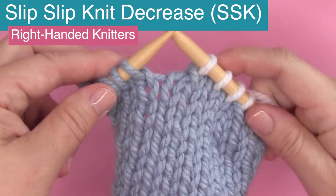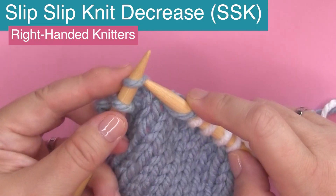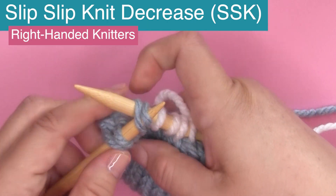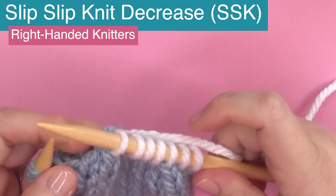Let's do this together one more time: slipping, slipping, and then sort of pulling it down a little bit to make room, inserting the tip, knitting it through — and there is your SSK decrease.